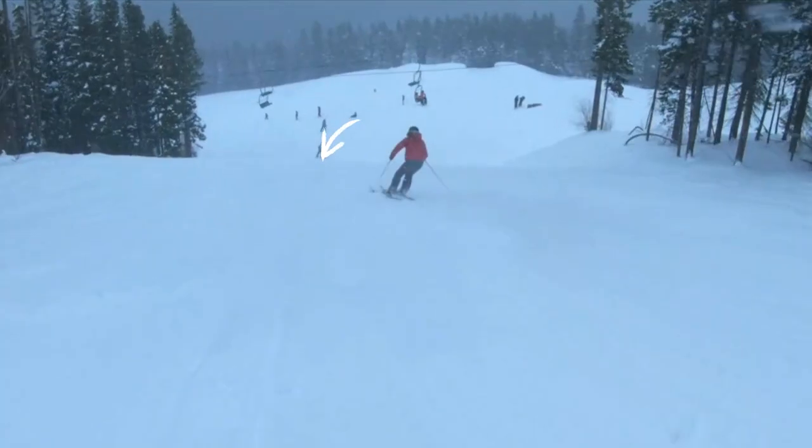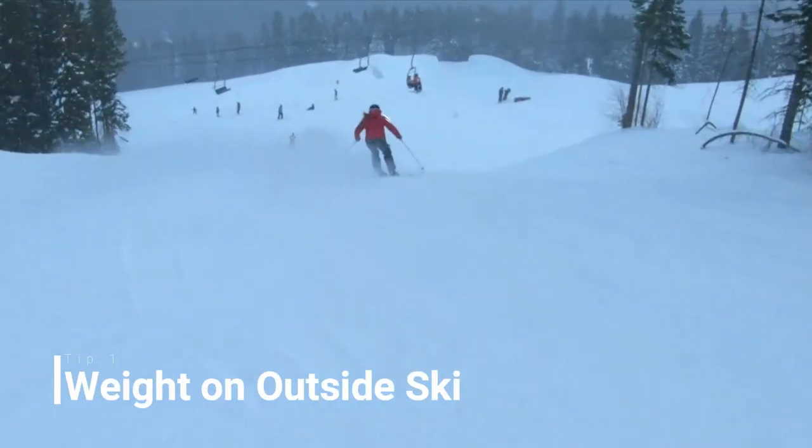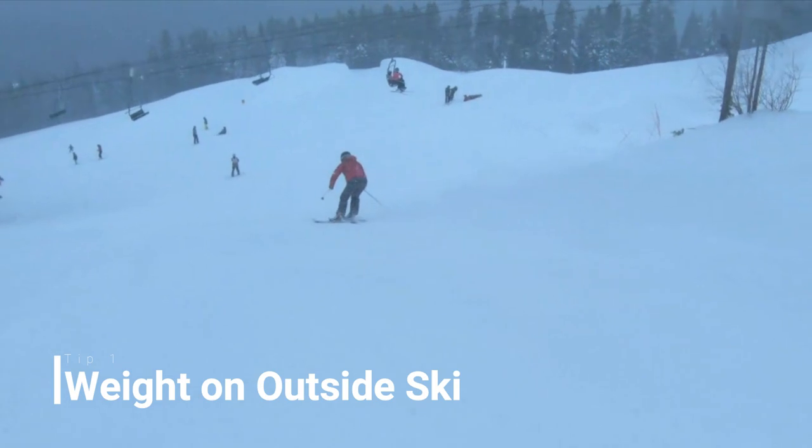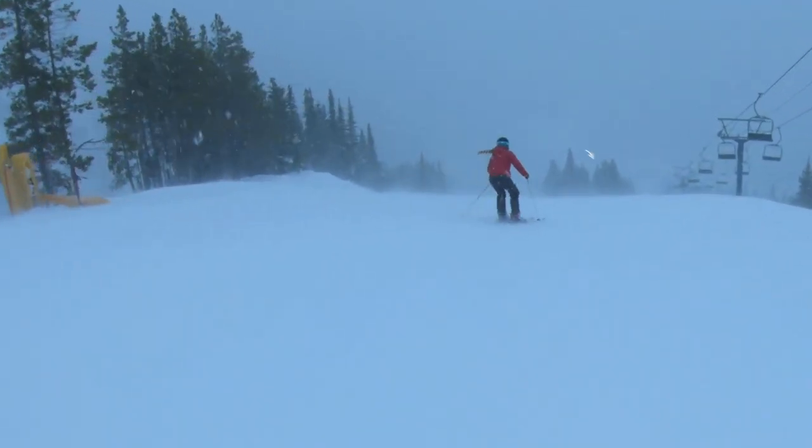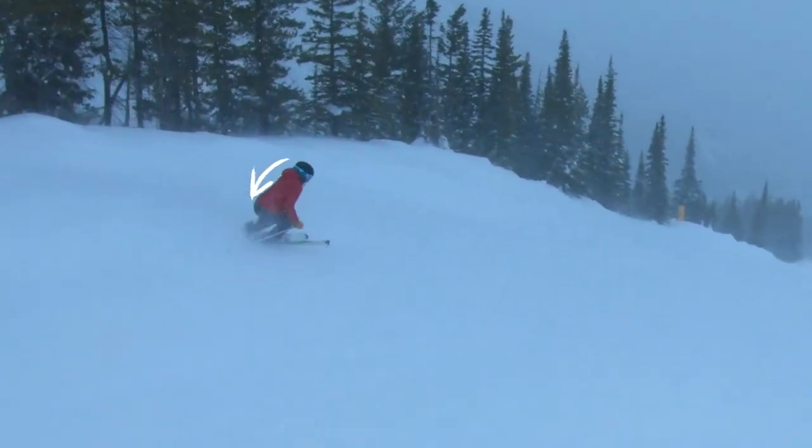Tip one is to make sure that the majority of your weight is on your outside ski. This is a pretty common tip, but it's common because it just works. You want to feel like you're almost lifting that top or uphill ski and pressing into your downhill ski. This is going to put more pressure on your edge, reduce chatter — which is when your ski starts going like this — and help you dig into that ice instead of sliding away.